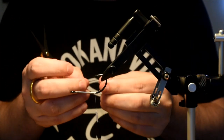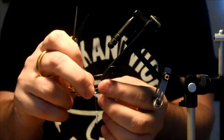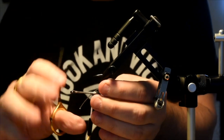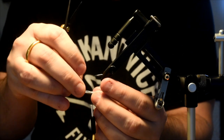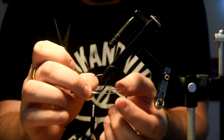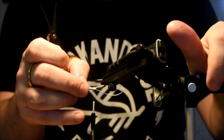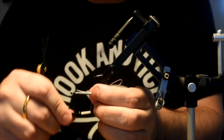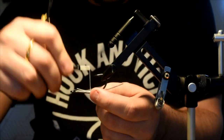I'm going to invert the hook and tie this in on the underside of the hook shank — just a couple wraps to get it in place, then I can manipulate it. I want it to sit right on the underside of the shank. You can make this loop as big or as small as you want. Something similar to the hook gap, give or take. I'm just going to pinch those together and get a few more securing wraps.